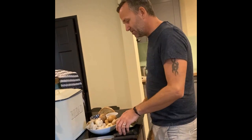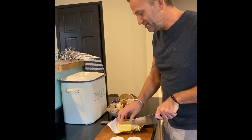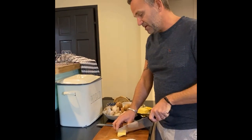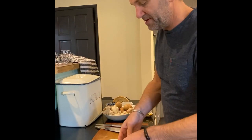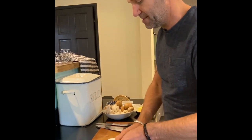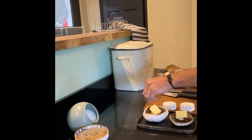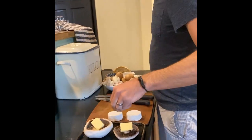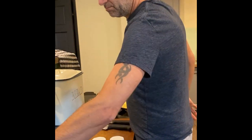You need to get the mushrooms in first because they take the longest. You need some butter - I use salted but you can use unsalted if you want - and you need to pop a bit of butter in each one. You need to season them up really well, so there's a good bit of salt. I use Maldon sea salt.